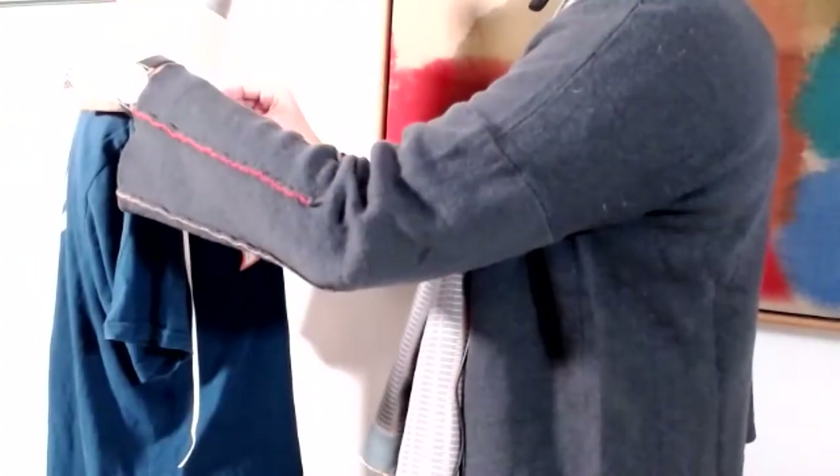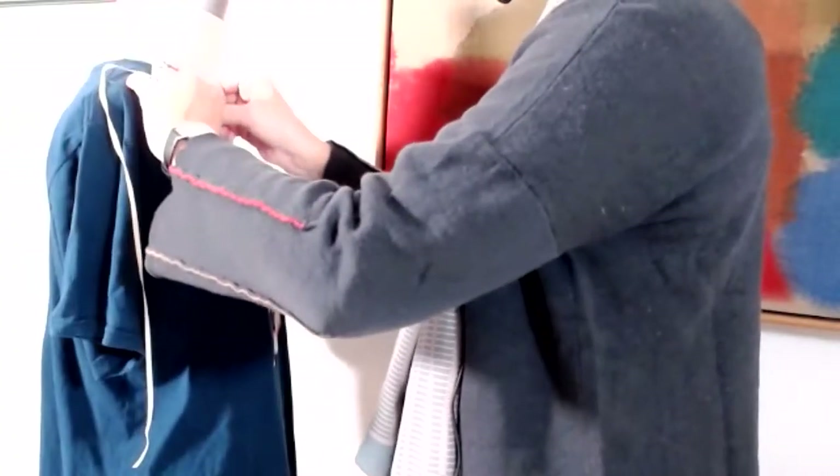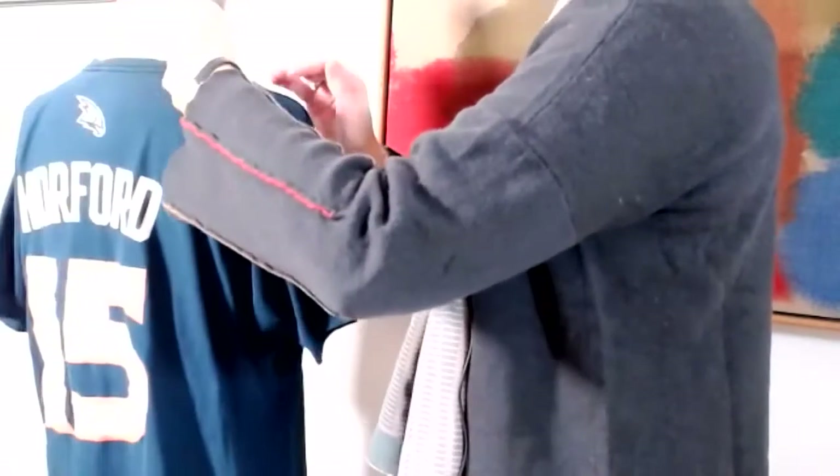Draping is when you go on the dress form and take fabric and create directly on the dress form your clothes. It's really nice because you see immediately in three dimensions. If you make flat patterns it's two dimensional, but draping is immediately three dimensional and you see the proportions and the silhouettes.